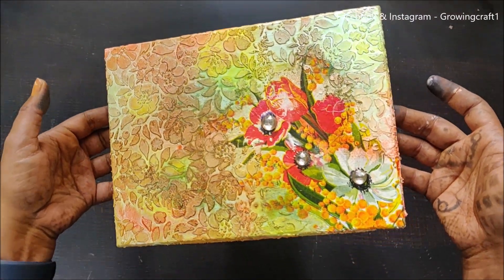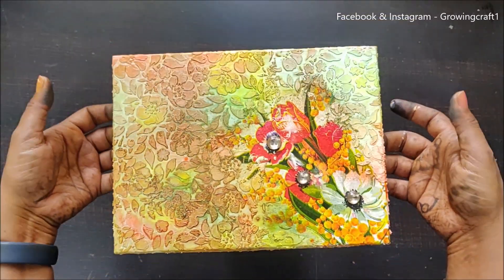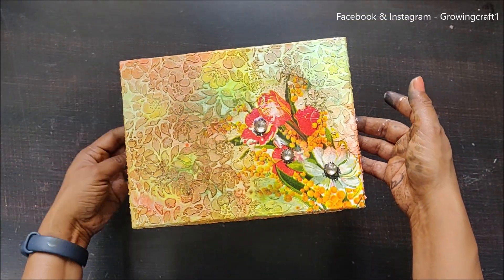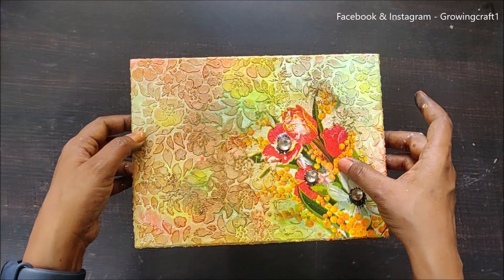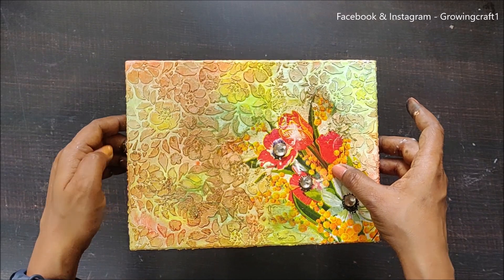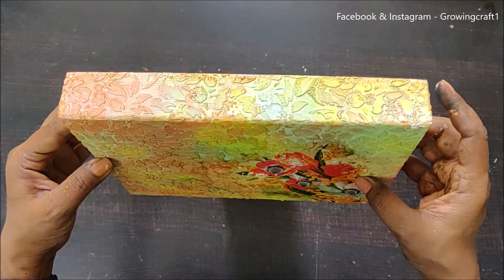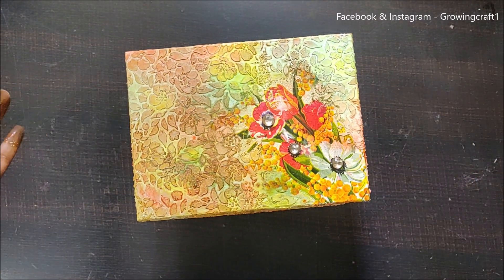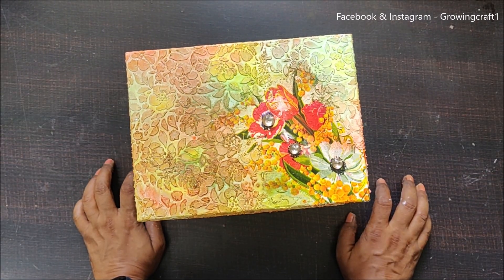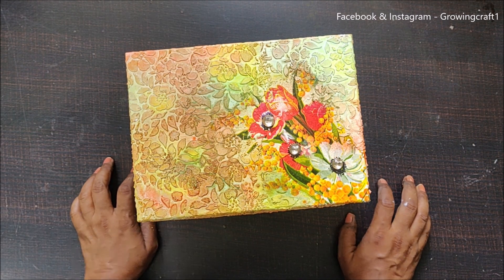With this, my mixed medium decoupage art on an old box is done and the lid is looking beautiful — absolutely gorgeous! This way you can turn any of your old boxes into a beautiful decorative piece, or you can use it for gifting, and I'm sure your friends and family are going to love it. I really hope you all enjoyed this tutorial. I'm listing all the supplies down in the description box — do check that. Thank you so so so much for watching, guys. Take care, bye bye!